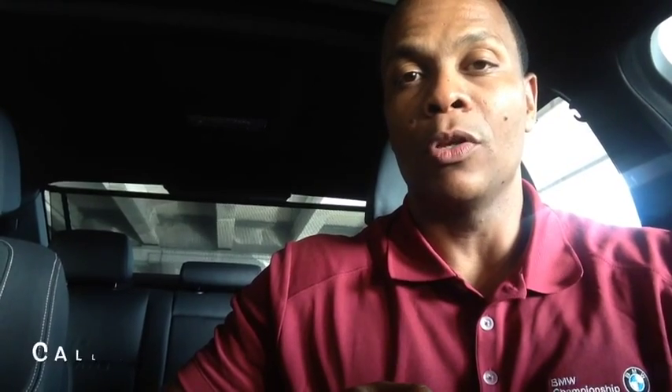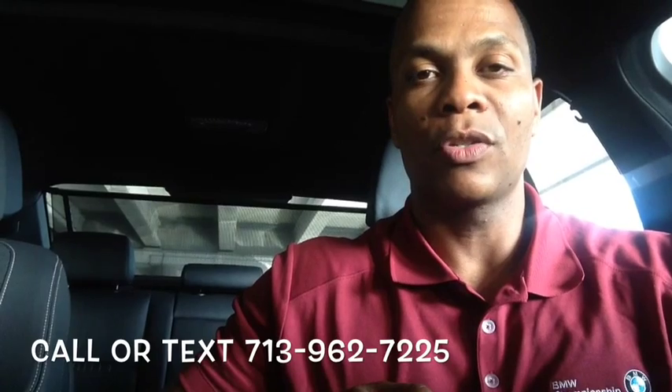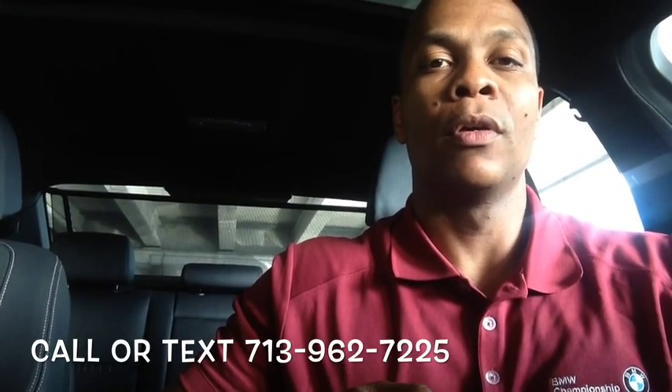Anyway, that's the purpose behind the Auto Start-Stop technology. If you ever have any questions or concerns about this particular feature or anything else automotive related, please don't hesitate to contact me. You can call or text me at 713-962-7225, or feel free to email me at charles@charleslcannon.com. Thanks, have a great day.